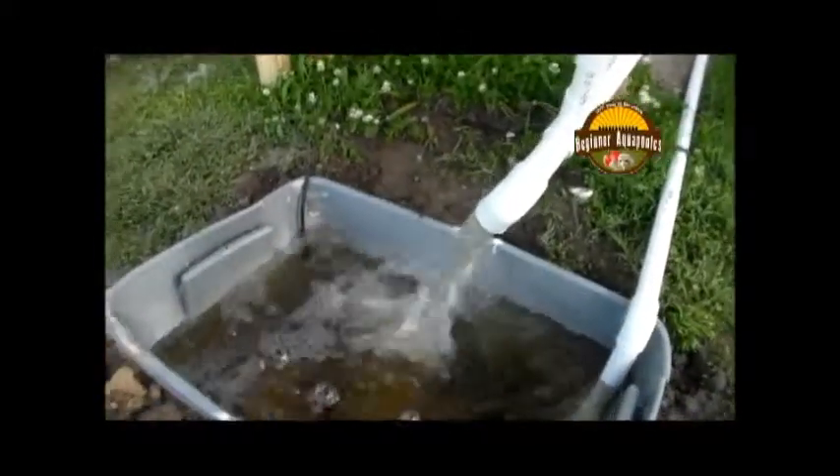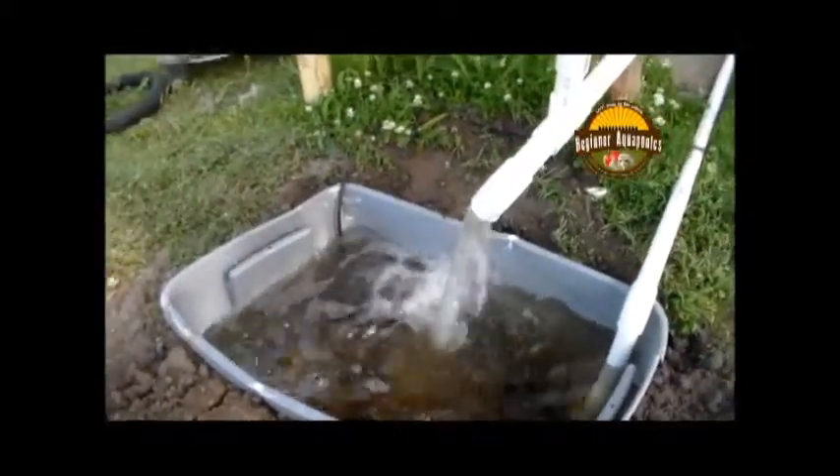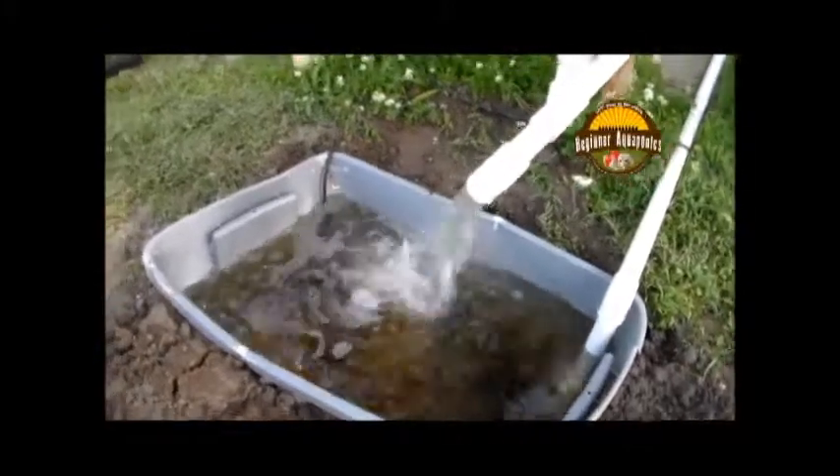It's not going to stay very clean very long, but as you see here it's flowing. It's getting ready to fill up. And I'll pick you up here.